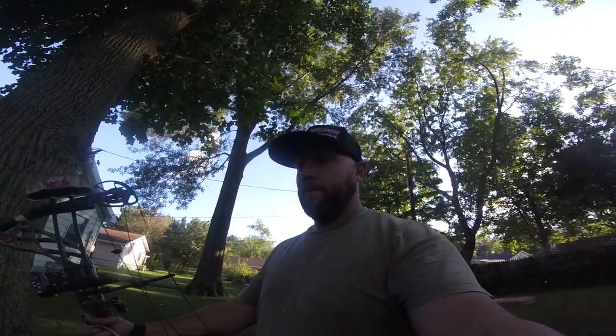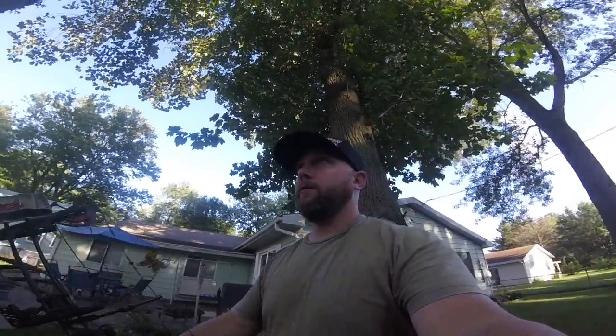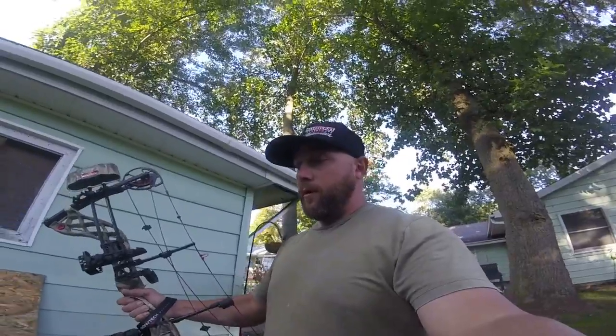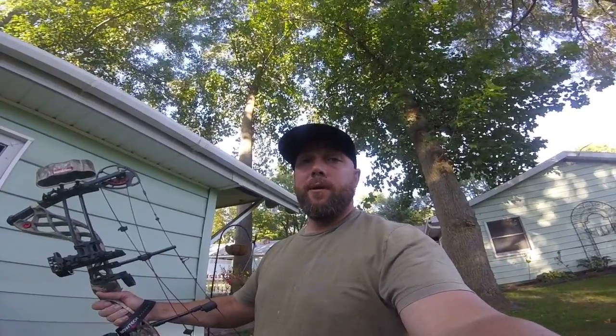I really like the back wall on this thing, man. I mean, you can sit there and hold that thing forever. Got a big deer out there, he turns and looks at you — you're not going to have any problem holding that bow back. I'm going to do a little bit more practice and try to get a little bit farther back. I'll probably do that at my cousin's house, and when I do I'll put up another video.